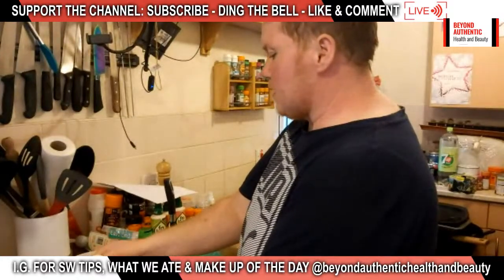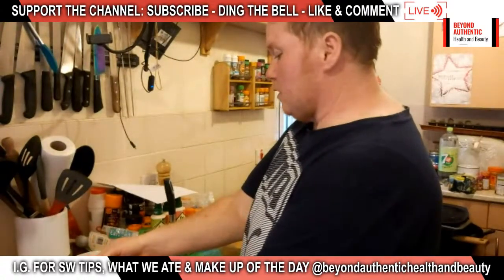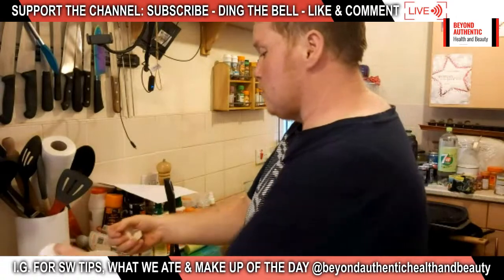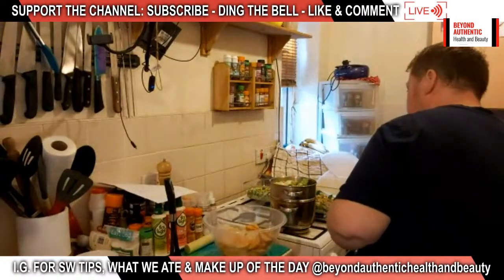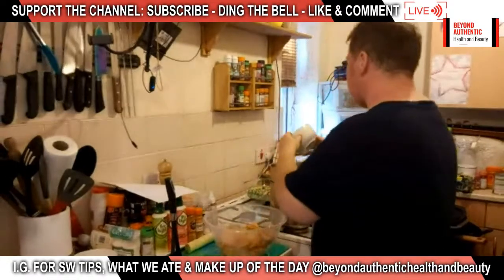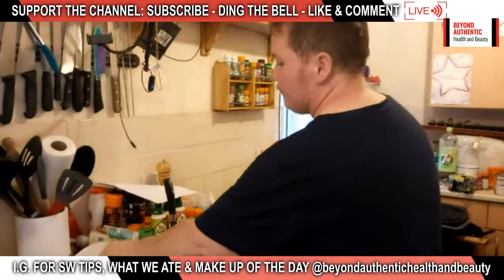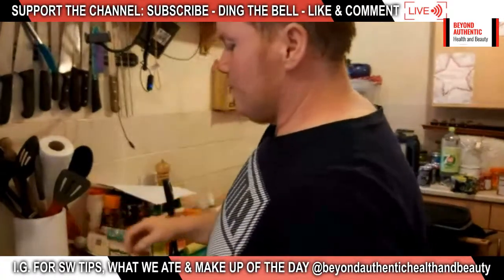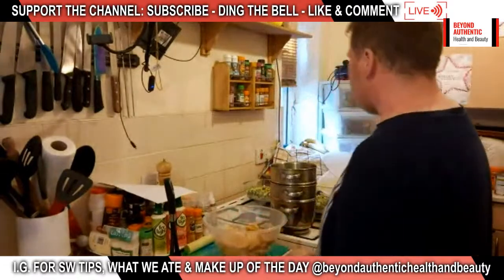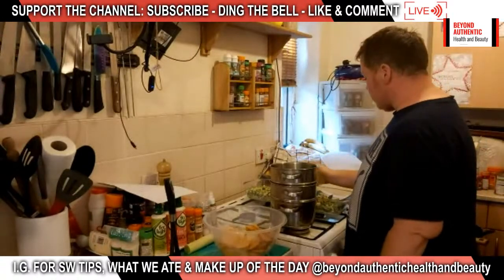I need to put the other bits in the steamer and put the top level on. We're pleased to report that I didn't get a blister when Rufus handed me a scalding hot steamer base — I just ran it under a cold tap for a bit, so I'm fine. I'm going to put a squeeze of lemon over the top of the pie filling before I forget.